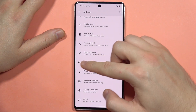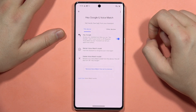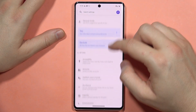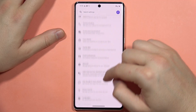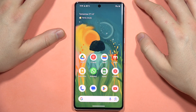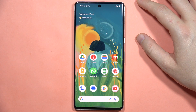From here, scroll down to Google Assistant. Make sure that you turn on 'Hey Google' and also turn on the Google Assistant. You have to turn on both switchers, and you will then be able to use phone calls with the Google Assistant.